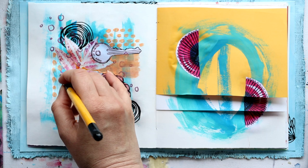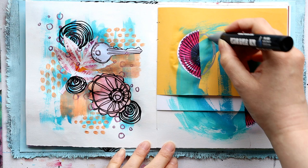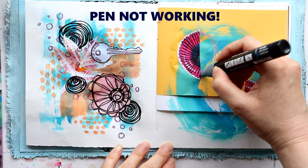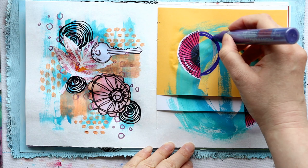I'm swapping between these two pages back and forth — once I need something to dry on one page I'll swap over to the other. I do this a lot in my work and I usually mention it, but you don't often get to see what I'm working on in one session. So this is a little bit different today: you're seeing both pages side by side as I sort of switch between them.